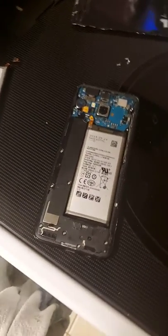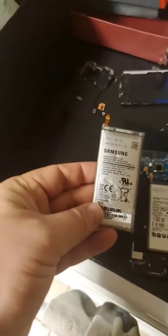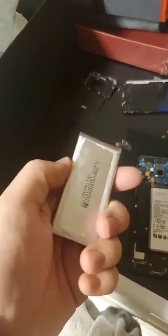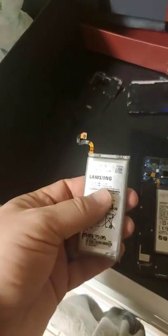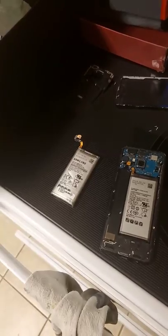Hey guys, I'm back and I'm going to show you the battery. I took my S8 apart to look at the battery because it wasn't turning on. I troubleshot it and turns out the battery was swollen — here is the battery, taken out. You want to be very careful because it is swollen and it can catch on fire.